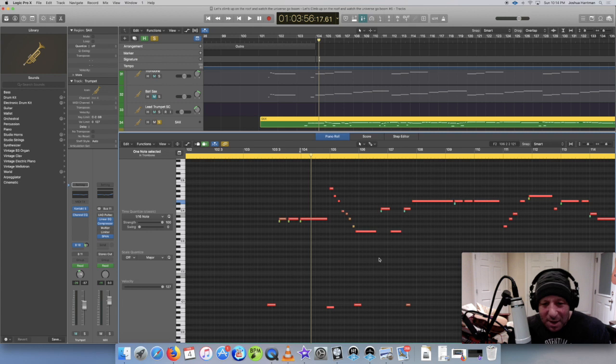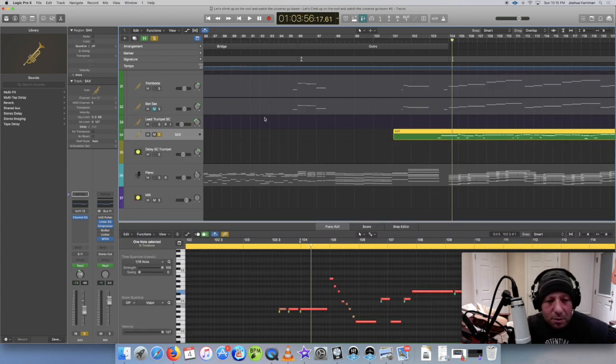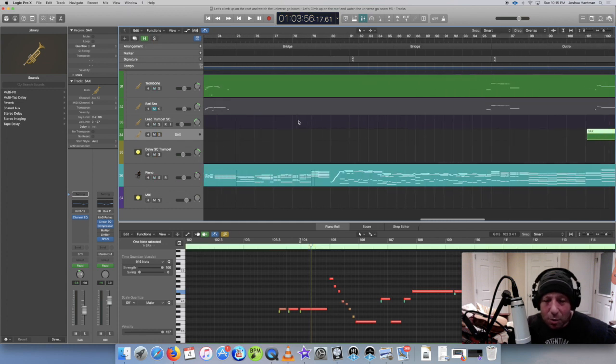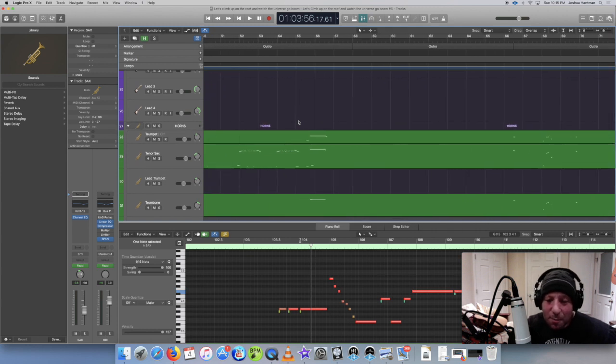One thing that's nice about Vintage Horns is these sound good right out of the box - I didn't really have to mix these at all. If you look at the sax channel, I've got a little EQ and it's going through a bus with a little bit of reverb, but that's about it. I think that's all I had to say - it was fun. I'm probably going to try to use the horns again in some other tunes. This is my first time doing it and it came out pretty nice - pretty happy with it.